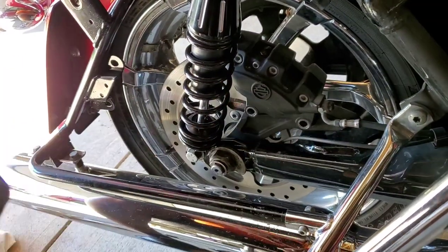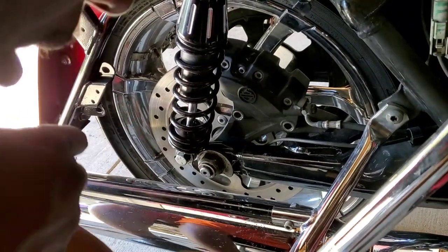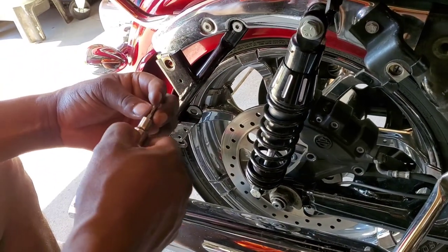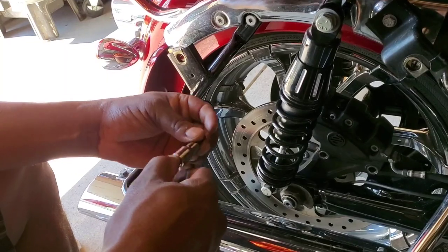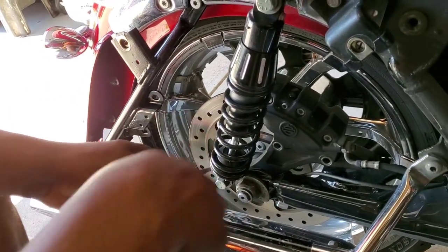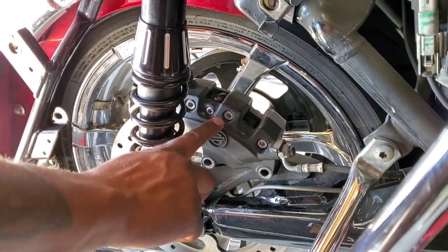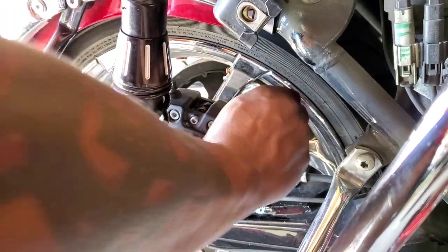Once you take those off, you're gonna have — I think it's a 5mm Allen — which is gonna be your retaining set screw, which is what holds your brake pads in. That's right there.